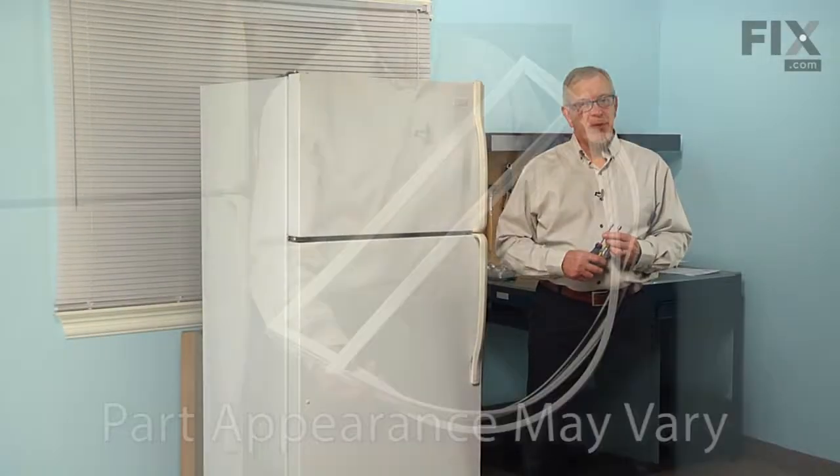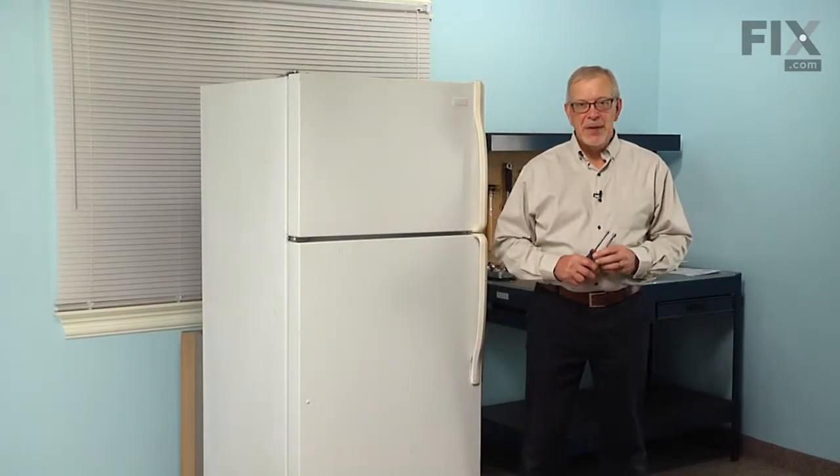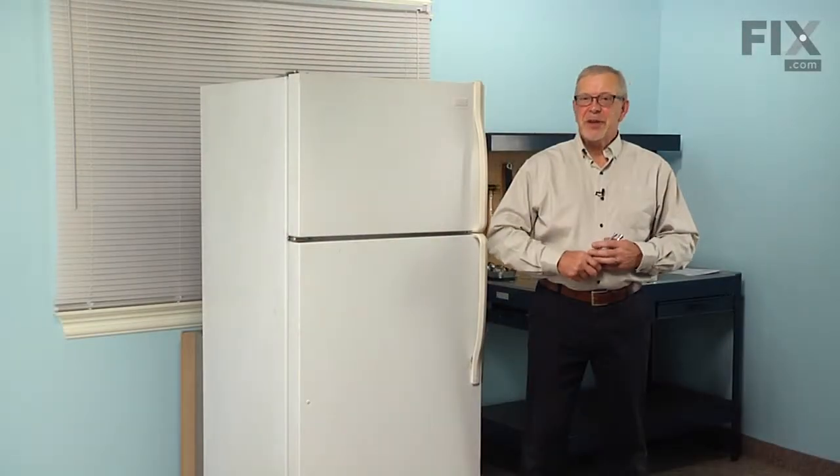Hi, it's Steve. Today we're going to show you how to change the door gasket on your refrigerator and it's a really easy job. On this model, all we're going to need is a quarter inch and a 5/16 inch nut driver. Let me show you how we do it.